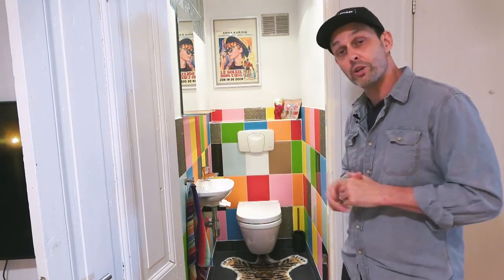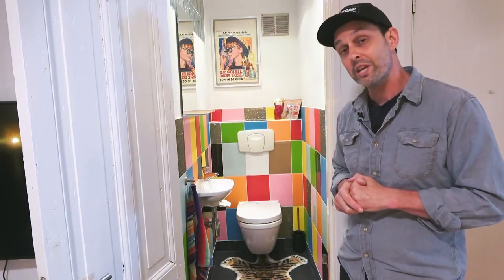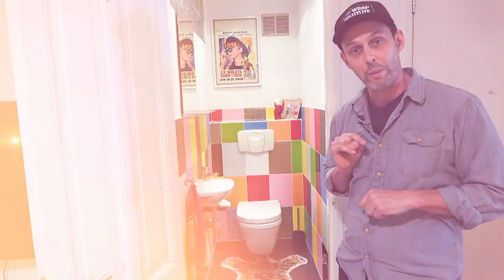In this video you'll see great tips and tricks from the Wrap Institute, using tools and material from Coverstyle, so you can transform your bathroom into the one of your dreams in just a couple of hours. With that, let's get ready to wrap and roll.